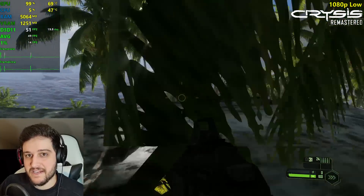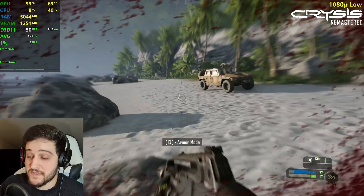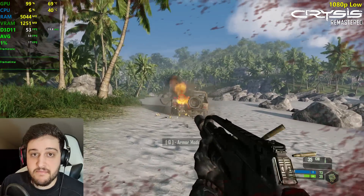At least they finally fixed the textures because they were stuck to ultra. Crashing issues, stuttering issues, texture issues, graphical bugs — that's Crysis Remastered, my friends.